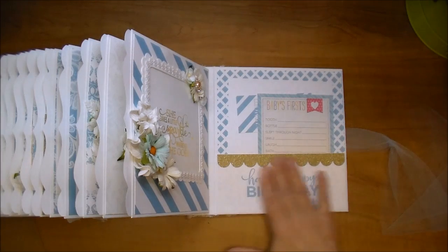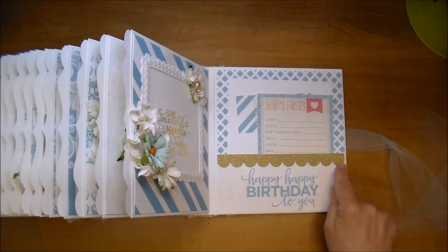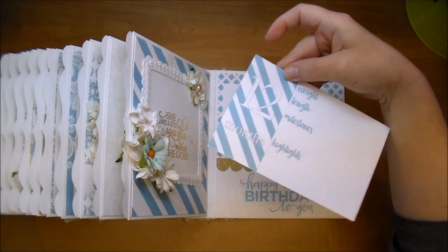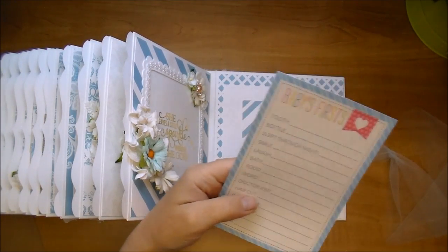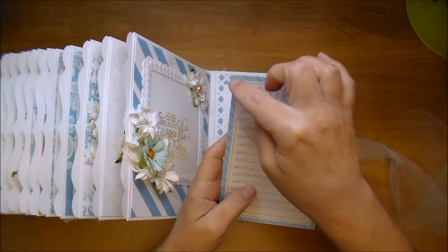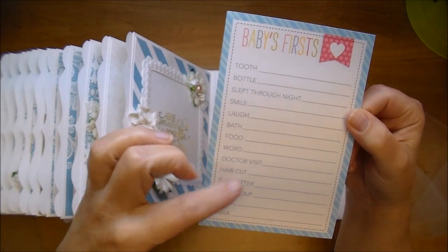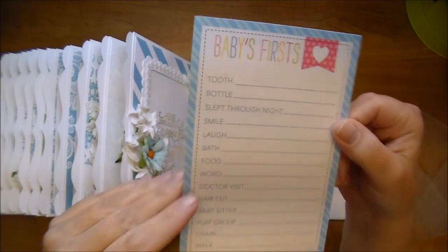On the very last page I did 'Happy Birthday to You,' using that beautiful glitter paper with a scallop border and a lovely pattern paper in the back. Here's the twelve-month milestone card. I also included another Simple Stories card from the Snap Girl collection — I changed the pink border to match the mint and turquoise used throughout the book. It's perfect for jotting down dates of the first haircut, who the babysitter was, and so forth — a great journaling card.